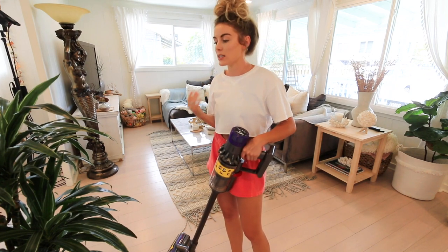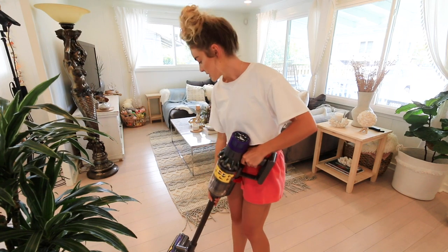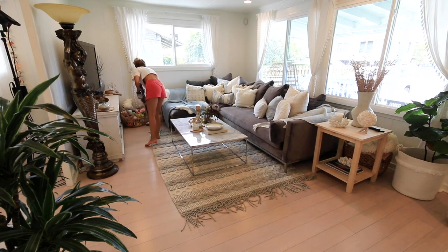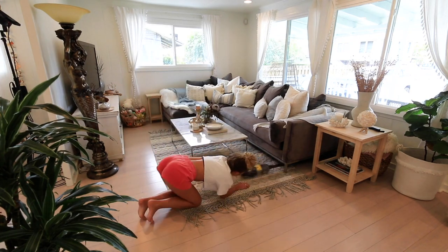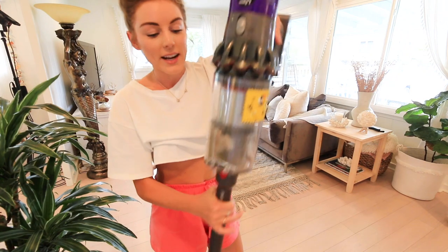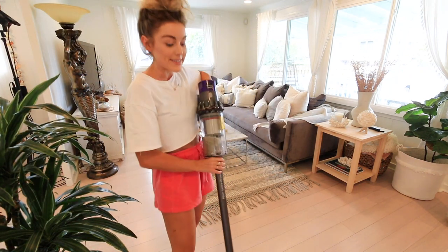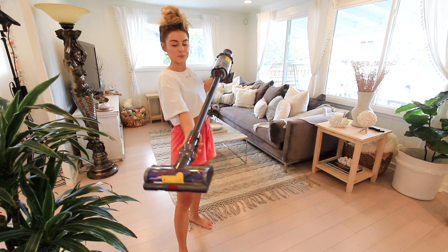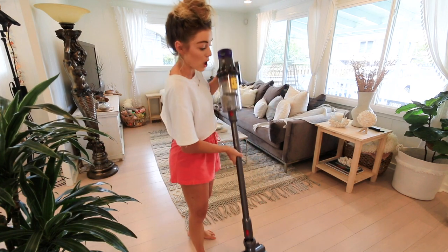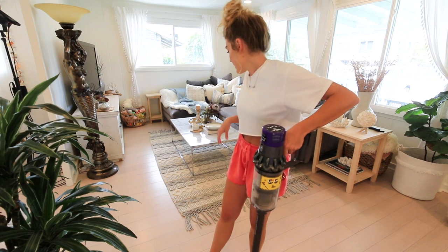Not even done and look how much dirt this picked up — this definitely has a stronger suction than the vacuum I currently use. It does go flat because the base can pivot, so it can go underneath the couch. It goes pretty much completely flat, which means it'll be great for underneath the bed, under dressers, and things like that. This room looks really good — I'm going to test it underneath the bed next.